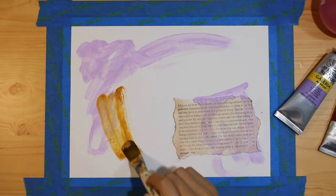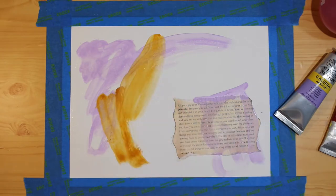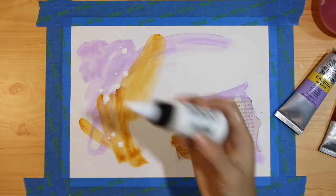I decided to take my second color and again just adding brushstrokes wherever I feel like it. Honestly there was no plan with this piece, and that helps me stay in my creativity the best.